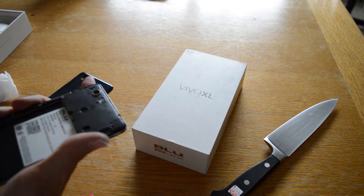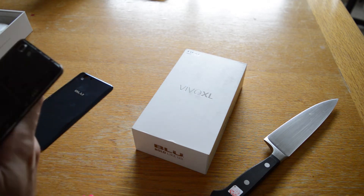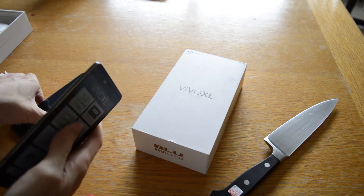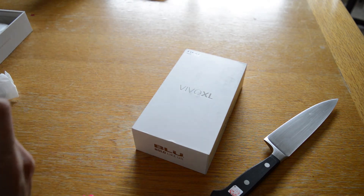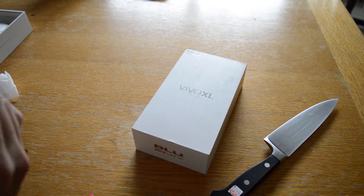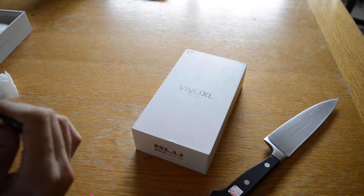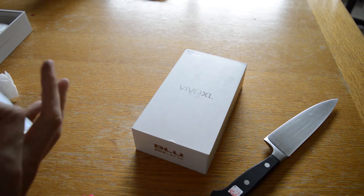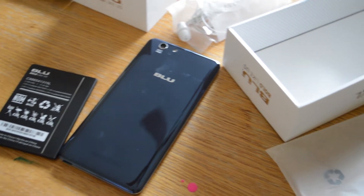I'm definitely not getting liquid metal from any portion of this phone. I mean, maybe the sides or something, but the plastic kind of kills it in terms of the design. If you want to go liquid metal and then you go plastic on the back, that's kind of strange. But I definitely appreciate the removable battery on the back.